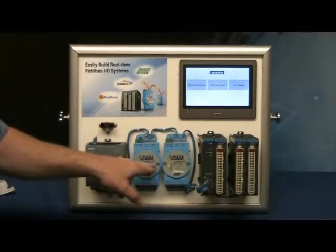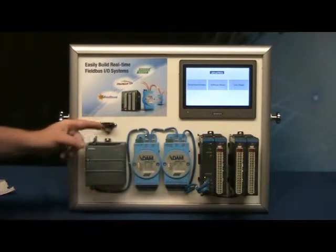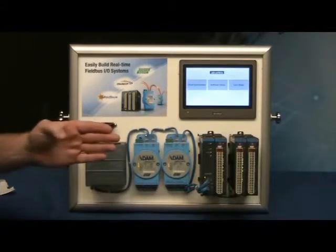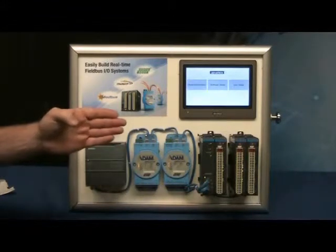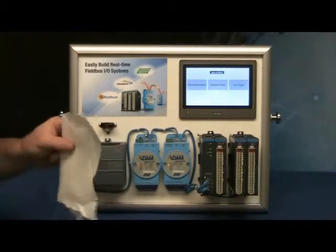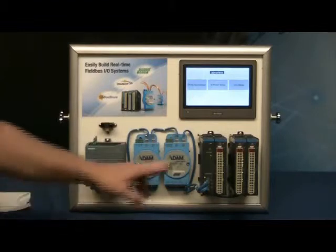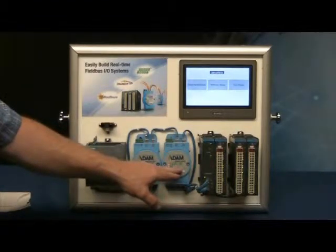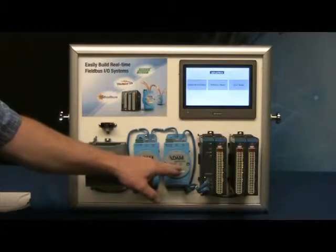The ADAM 6117 is connected to an analog input that's connected to this position sensor. It's an infrared position sensor, and it will read position like your hand or a piece of white paper. The white paper works a little better, which I'll show in a minute. The ADAM 6160 is a relay output, and we'll show that in the demo as well.